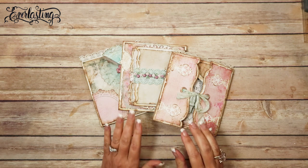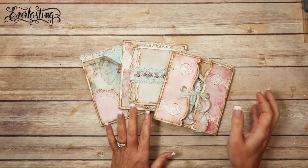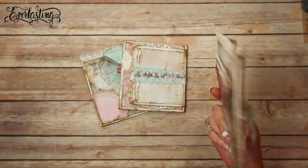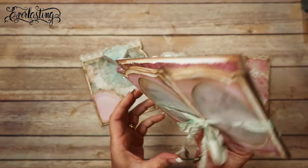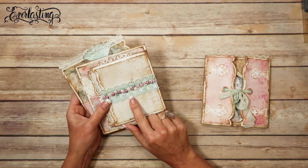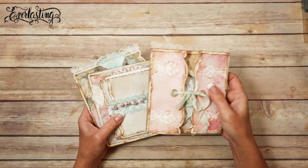Hey guys, we are in the middle of filming the mini everlasting printable mini album template - we're doing the pages. I keep promising that I'm going to show you how I come up with this color. I dyed that seam binding right there, and I dyed that trim, and that seam binding, and there's a doily. So I wanted to show you exactly what combination I'm using to get this color, and then we'll do a little plan with different cardstocks and things just to see what it's going to look like.